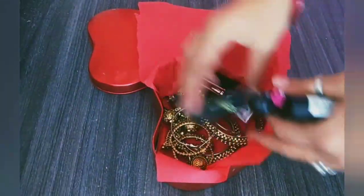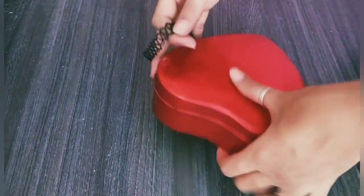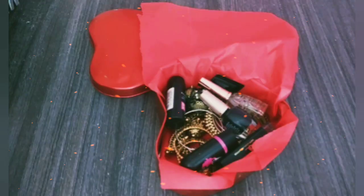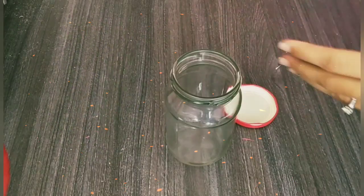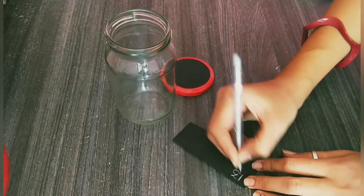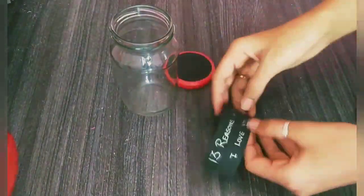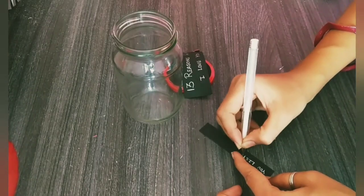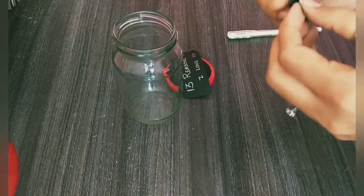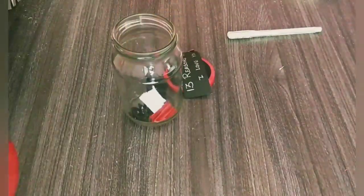I use a heart-shaped box. Here I have a long jar and stick it on the cap. Now I will put paper on it and write '13 reasons why I love you.' Again we will put small paper on it and fold it in zigzag. Now I will use colorful paper and fill it in the jar.